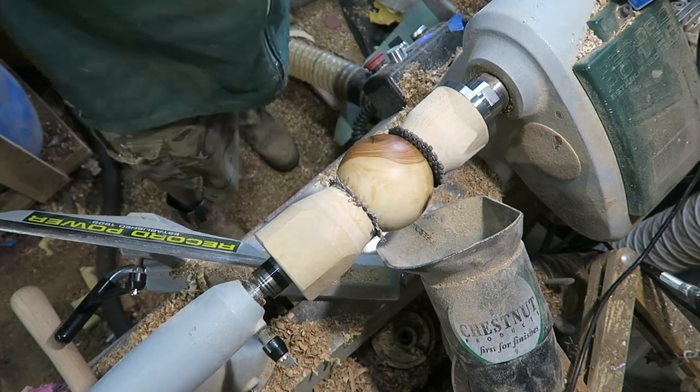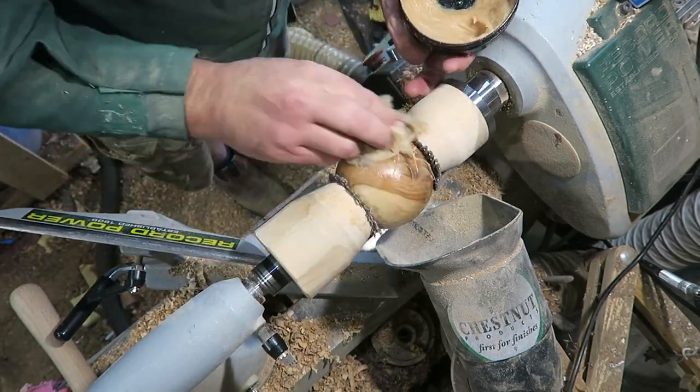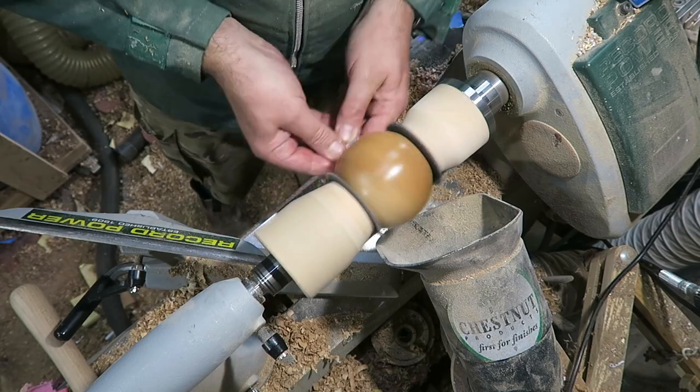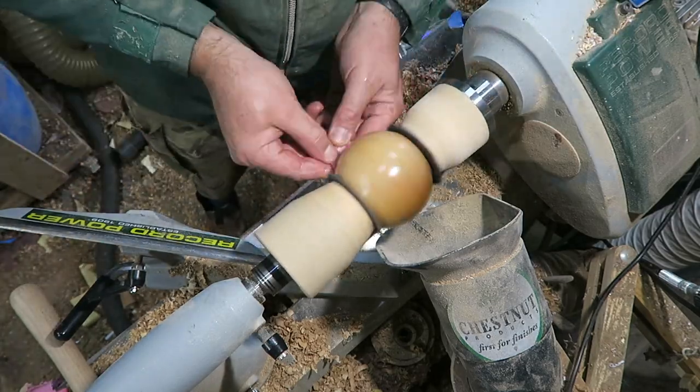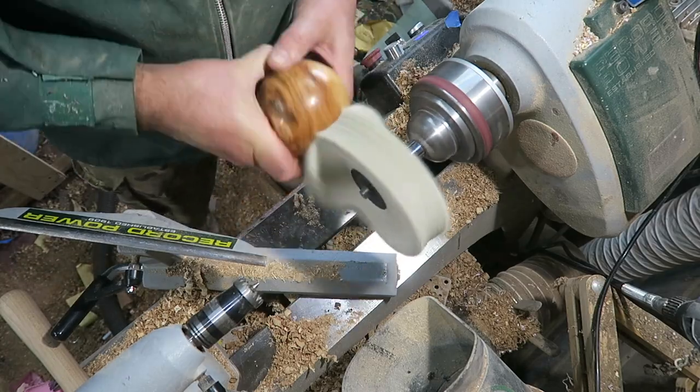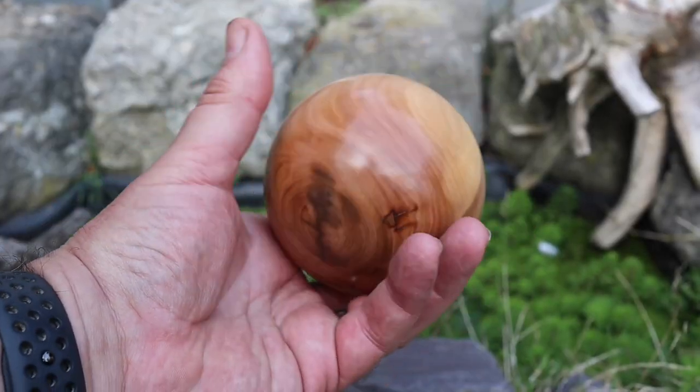A bit of sanding sealer, Yorkshire grit — just work that and it comes up absolutely beautiful. Lovely grain on this bit of apple. Quick bit of buffing and we're done.